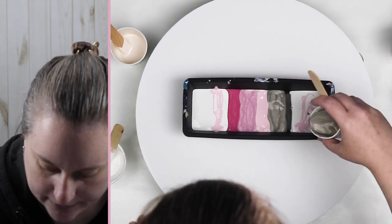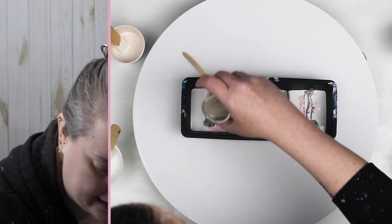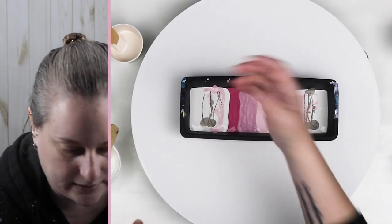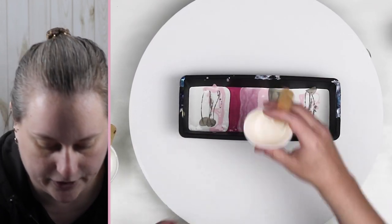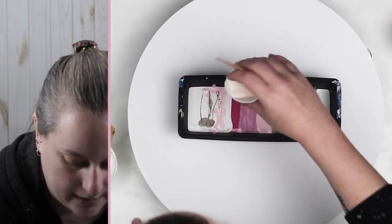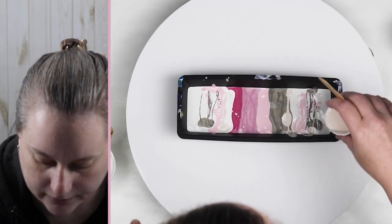I really like this pewter so I'm going to put quite a bit of that in there. And then of course, just like any pour, if you pour it out and don't like the way it looks, you can always pour your colors in your container again and do another pour and really just get a nice variety of colors going.